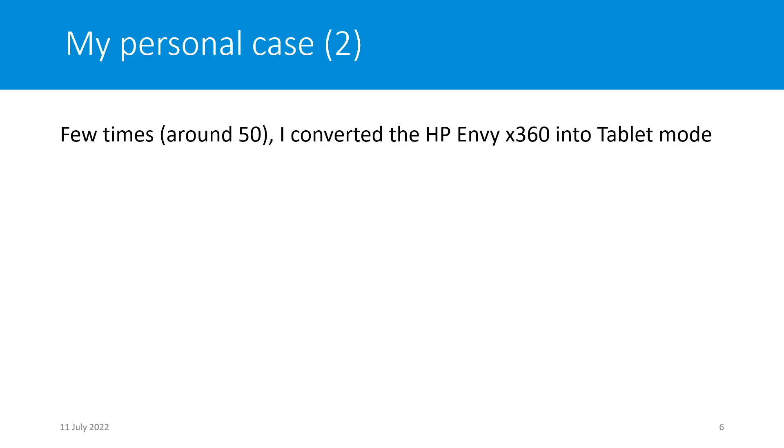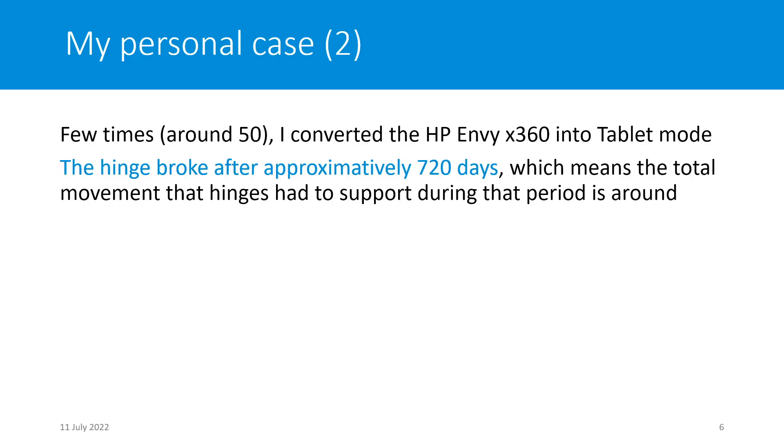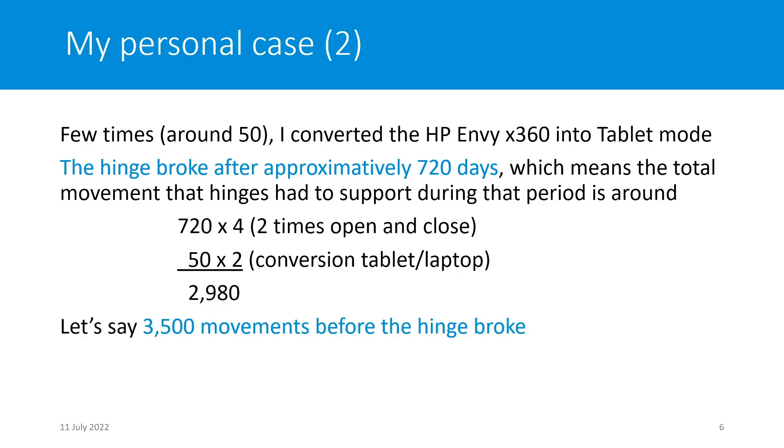A few times I converted it into tablet mode, but that is really rare — maybe 50 times over the last two years. The hinge broke after approximately 720 days, meaning the total movements the hinge had to support during that period is around 3,005 movements before it broke, which is absolutely nothing and shows that this laptop is very weak. I normally change laptops every six years, but here, after less than two years, my laptop broke.